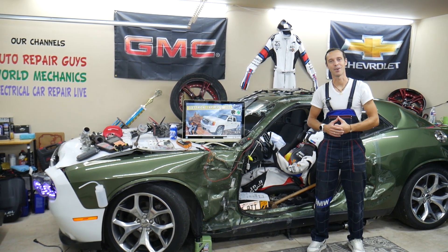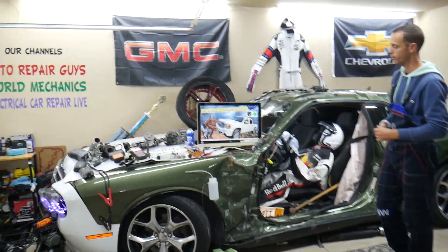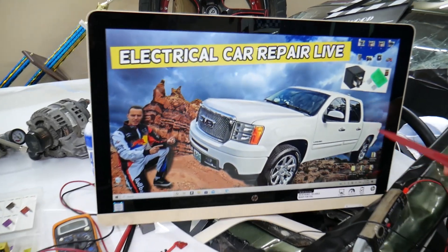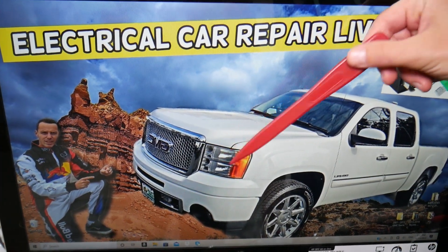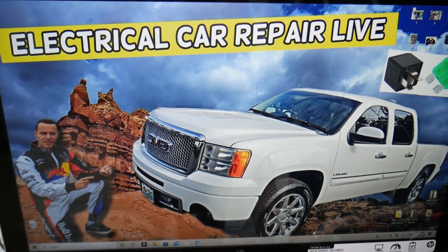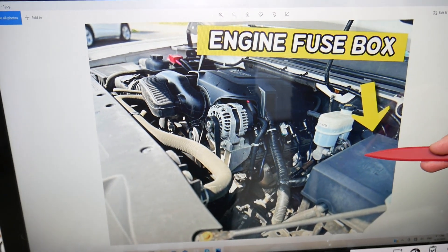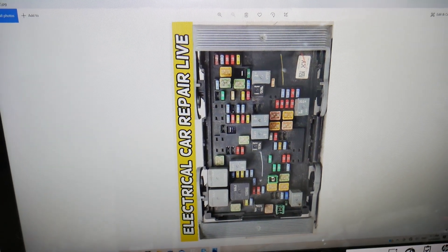So let's go ahead and start. The engine computer relay — where you can expect to find it — we will demonstrate on that generation GMC Sierra here. You guys have multiple fuse boxes in that GMC Sierra, but today we're working in the one that's right under the hood. If you open the hood, here on the driver side, that's your brake pump, brake fluid reservoir. Next to it you have that electrical box. Open that cover and underneath you'll find the main engine fuse box with a layout like this one here.